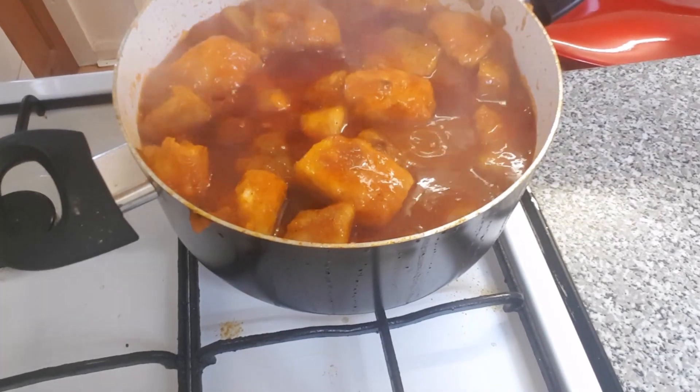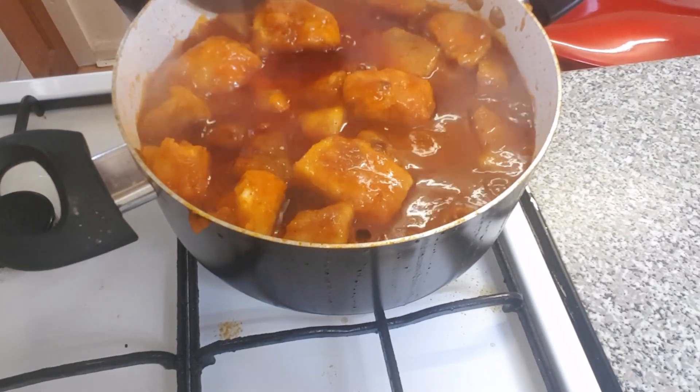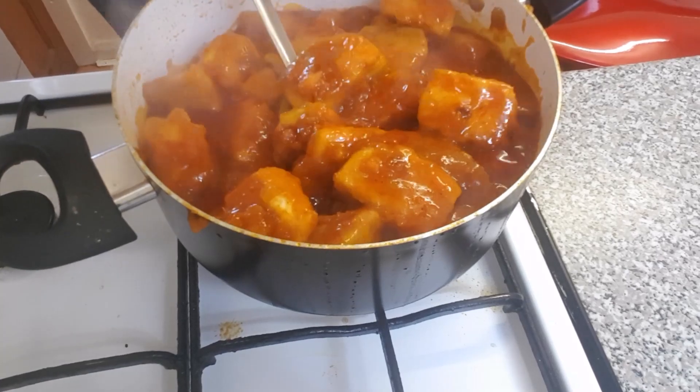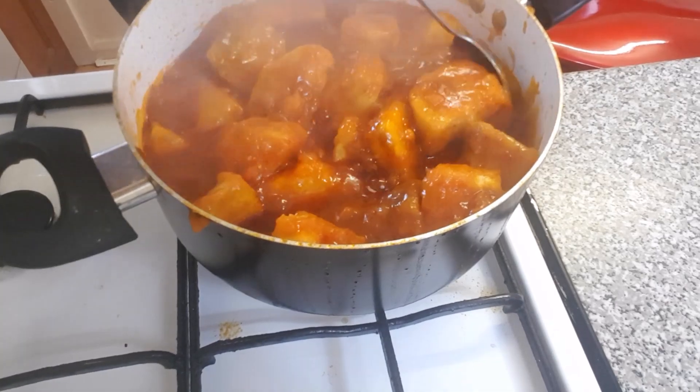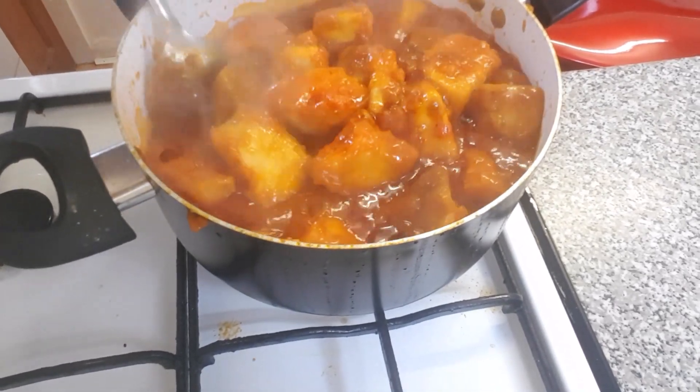Yam porridge is finished cooking, let me just give it a stir. Wow, see how amazing this yam porridge is looking. Oh my god, wow!